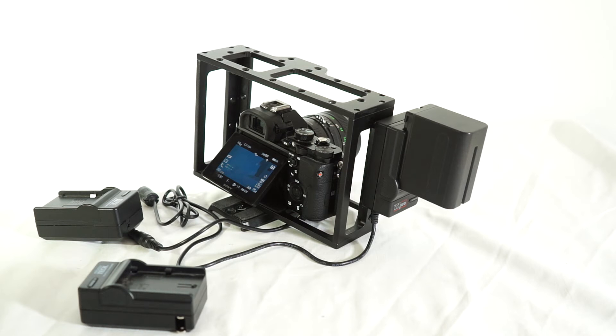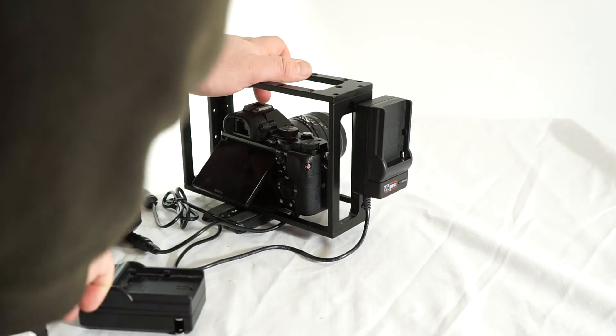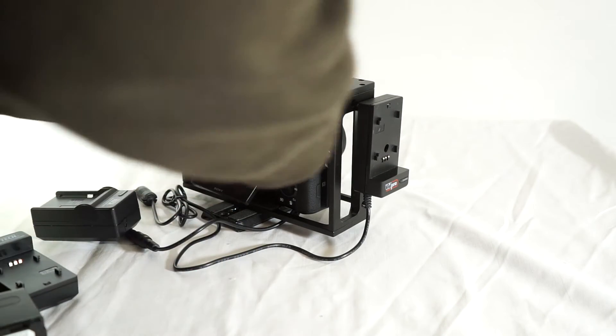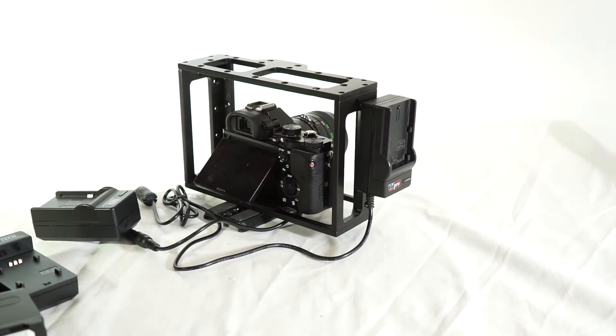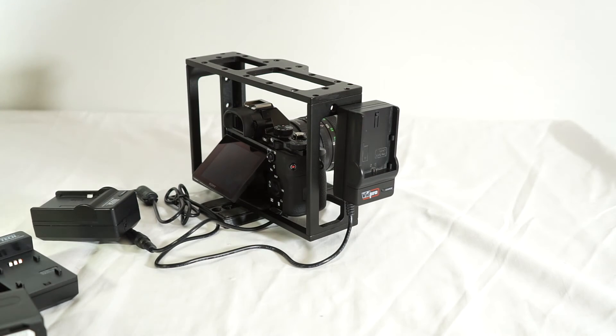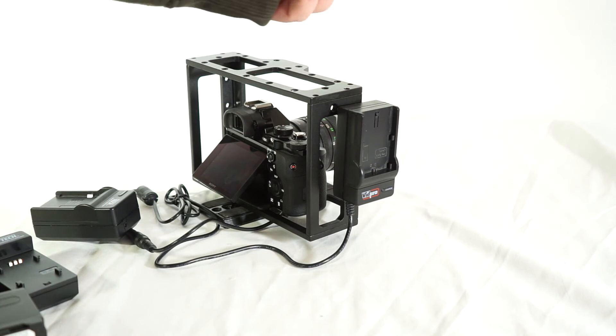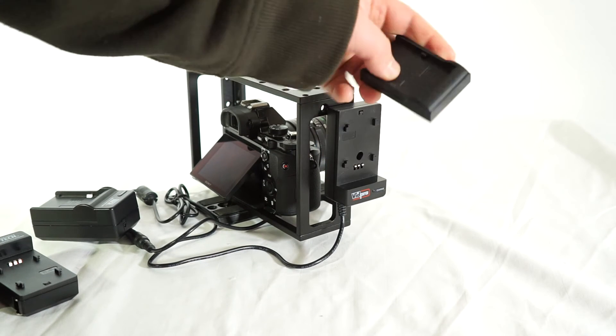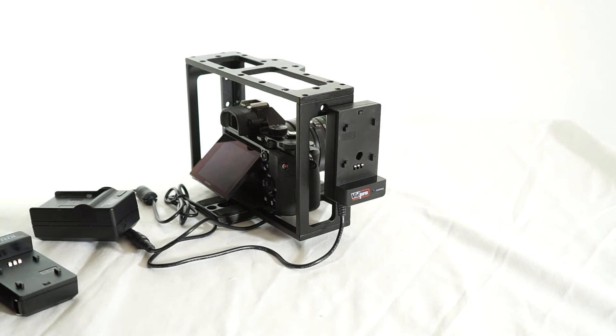Now if you wanted to swap out this battery plate and use this with, say, a Canon battery like this — let's put that on. Say I'm shooting something with people who have Canon DSLRs and I want to swap batteries with them, no problem. Just take a Canon battery... I don't even know where my Canon batteries are right now. This was really just a quick video and I wasn't planning on spending a lot of time on this, so I didn't really set everything up. But anyway, the idea is you just swap the plates, put whichever one you want on it, and power your camera off of whatever you have available. That's pretty cool.